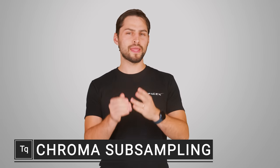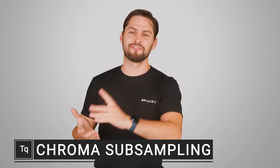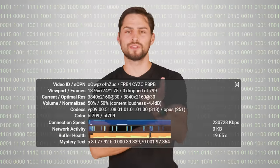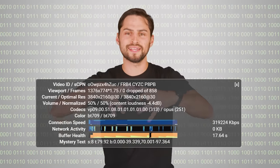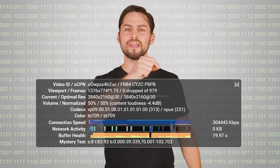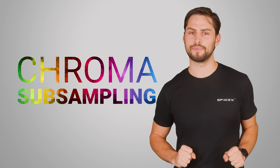Life is full of situations where it makes sense to just take a shortcut. How many of us are guilty of just sticking a vase on top of a scratched table instead of refinishing the thing? And so it is with video signals. Most of the things we consume on our screens are compressed in some fashion in order to prevent overwhelming our connections. And today, we're going to talk about a special kind of compression called chroma subsampling.